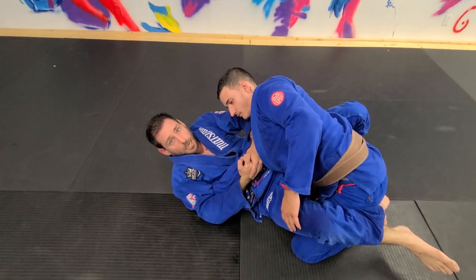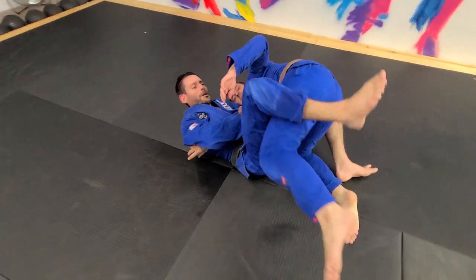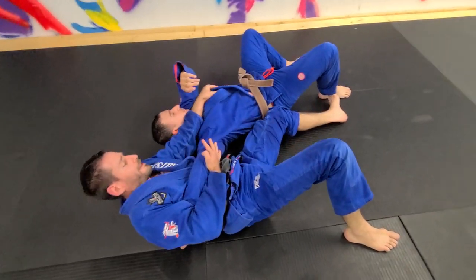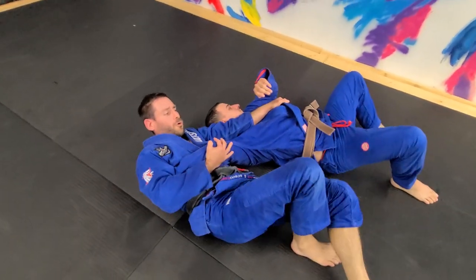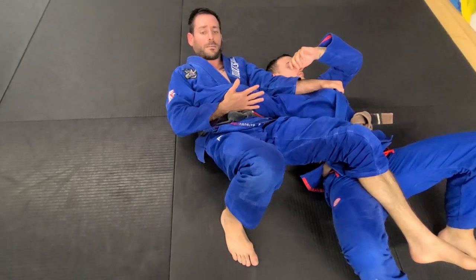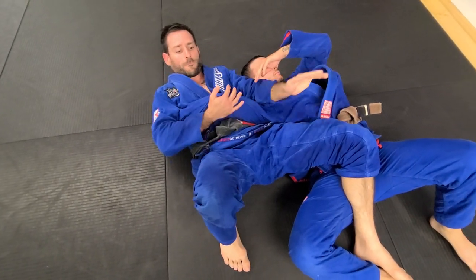Let's say this doesn't work — now I get the sweep. I'm shifting my hip and I sweep it. I release the leg, I still have the elbow, I go across. Now I can grab the gi or just punch my arm through. I step towards him and over in between his legs. I still have control of the elbow.